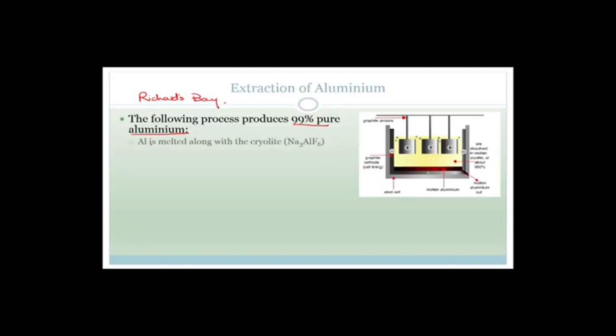What happens is the alumina and aluminium is melted along with cryolite. You need to know the name and the formula of cryolite. What's so special about cryolite? Well, it acts as an electrolyte, and more importantly, it lowers the melting point of aluminium. Aluminium's normal melting point is about 2,000 degrees Celsius, but when the ore is dissolved in the molten cryolite, it actually comes down to 950 degrees Celsius, which is huge — that's roughly half the temperature.